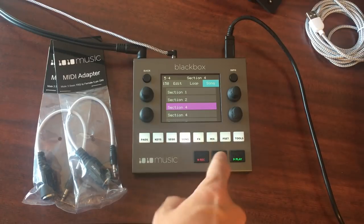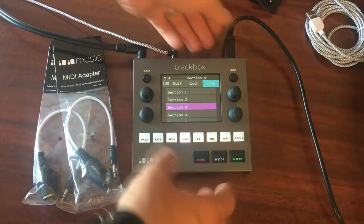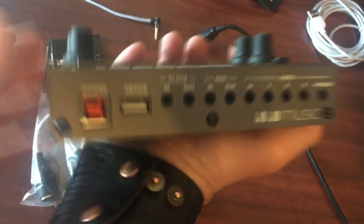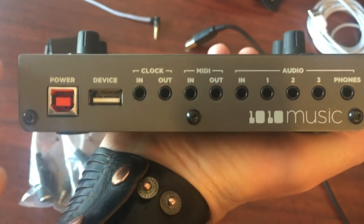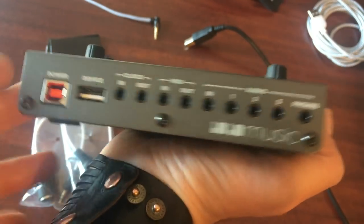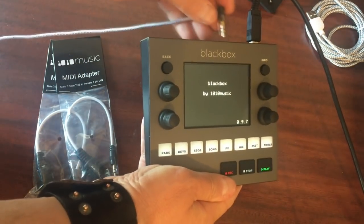Let's have a look at the ins and outs on the back panel. It's a really low-profile unit with a solid, heavy build — a really nice little desktop box. You've got your USB power and device input, clock in/out, MIDI in/out, audio in, three stereo outputs, and headphones. That input is stereo as well.